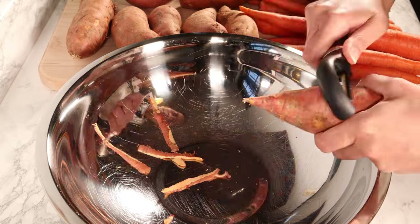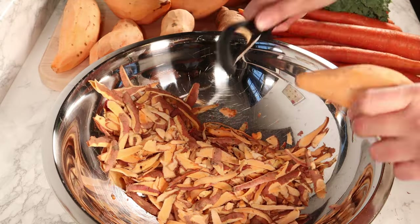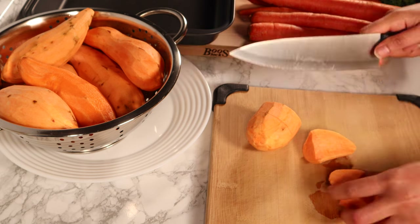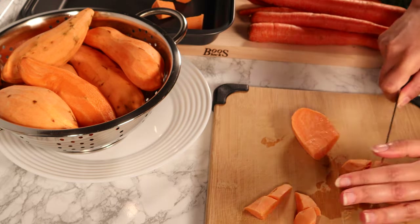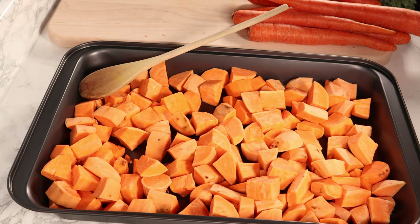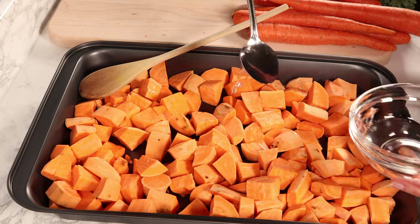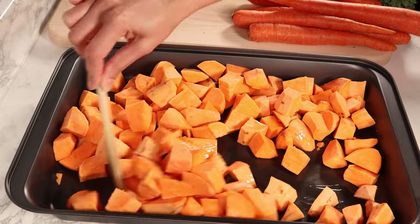When the turkey is in the oven, I keep it aside and start peeling and washing the sweet potatoes. Peel and wash them thoroughly. I use another pan to bake the sweet potatoes. Cut them into even-sized pieces for an even bake. Transfer the sweet potatoes to the pan and add about one tablespoon of organic coconut oil, then mix it well with the sweet potatoes to coat them.